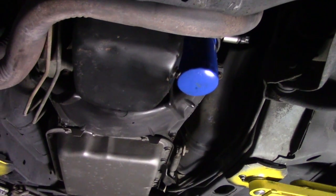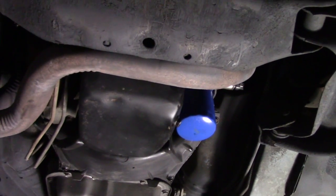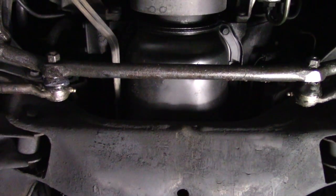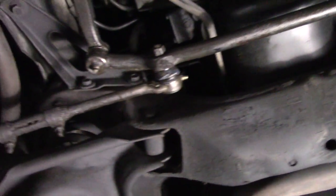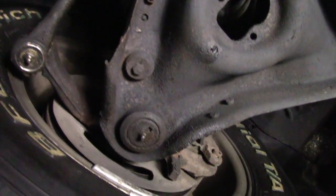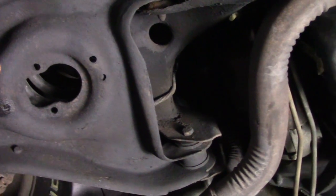If you notice underneath here, the car is really nice and dry. The front seal is not leaking. We didn't have to clean up a bunch of stuff from underneath this car, so that was really nice. The A-arms are in good shape. It does look like this one's had ball joints replaced, so that's nice. There's no rust in the frame pockets.